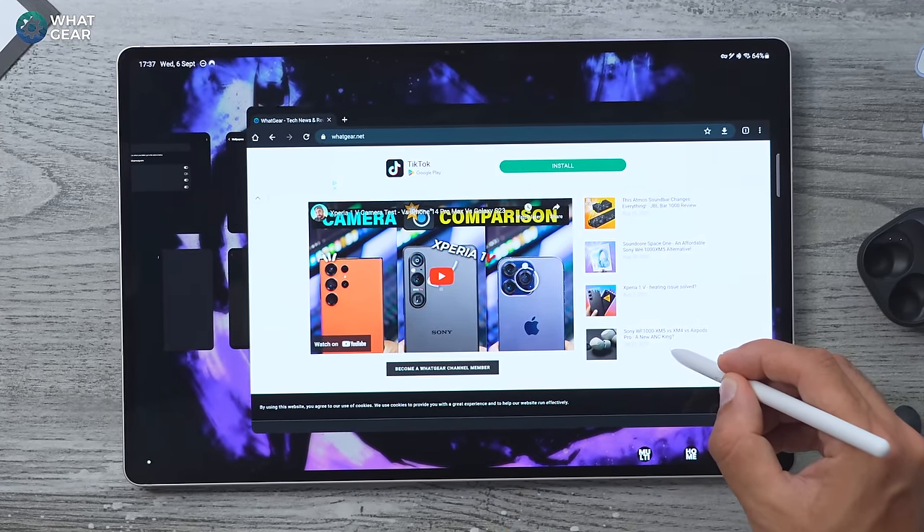Here's how to add the Dolby Atmos button to your quick settings: swipe down from the top right corner, swipe down again, get the three dots, tap that and go to Edit Buttons. Here you can drag the Dolby Atmos button onto your quick buttons layout. Once you've done this you can toggle Dolby Atmos on and off as and when you need it — but I personally just leave it on all the time because it sounds better.